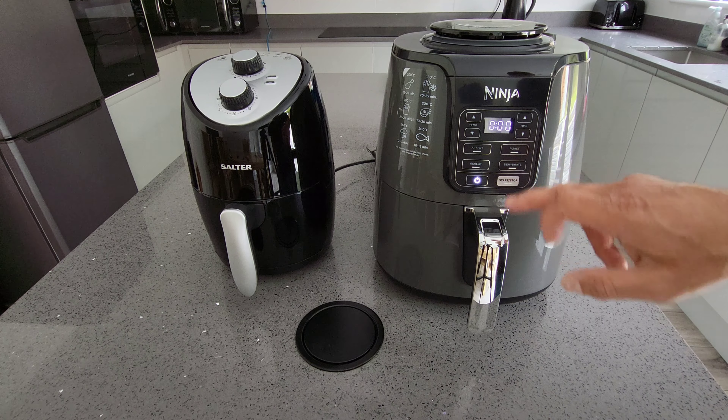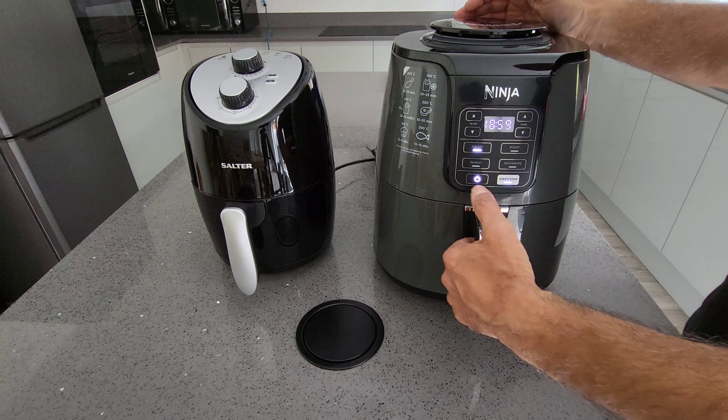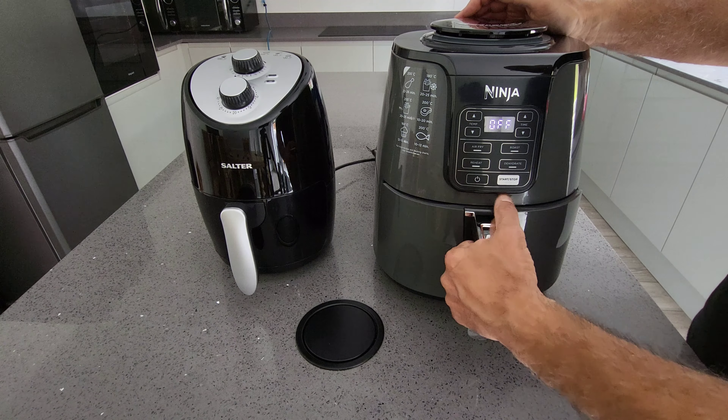Now the Ninja is also very easy to use. You've got air fry, reheat, roast, and dehydrate. Let's put air fry on to start with — just press start and off and running. If you want to adjust the temperature, it's all digital, so you can adjust the temperature and time up and down.